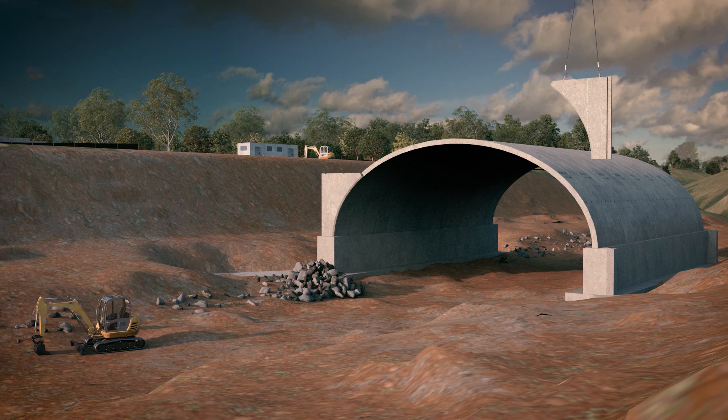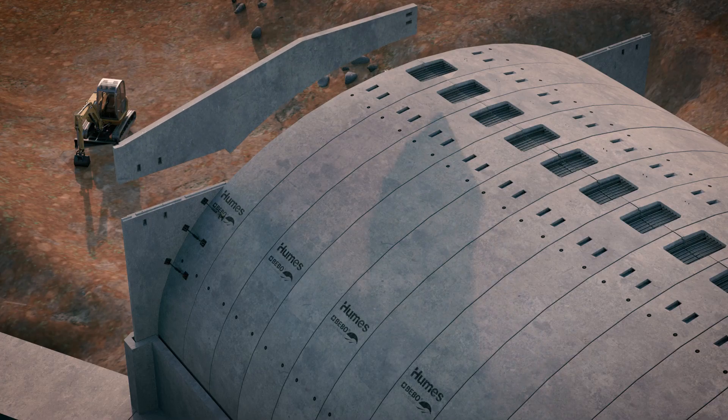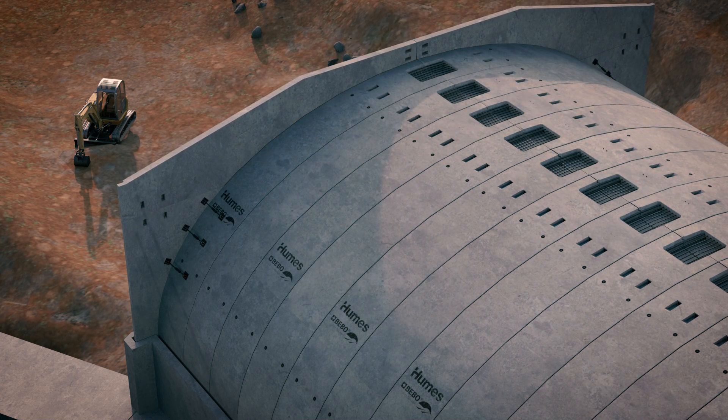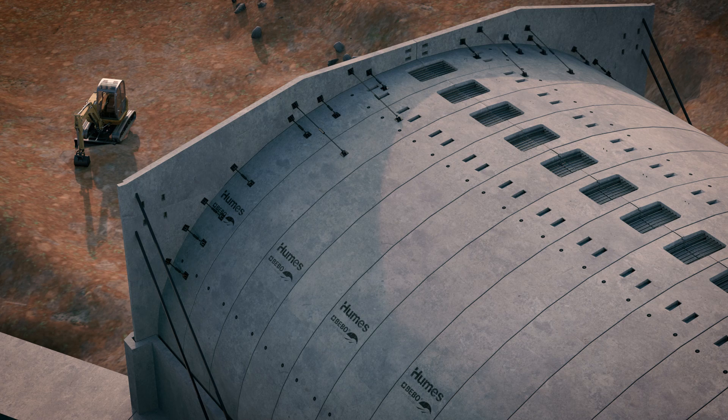The lateral spandril wall elements are then installed progressively, with elements temporarily propped until they are connected by means of steel bolts, tie backs, and wing walls. This is when the walls attain their full structural capacity.